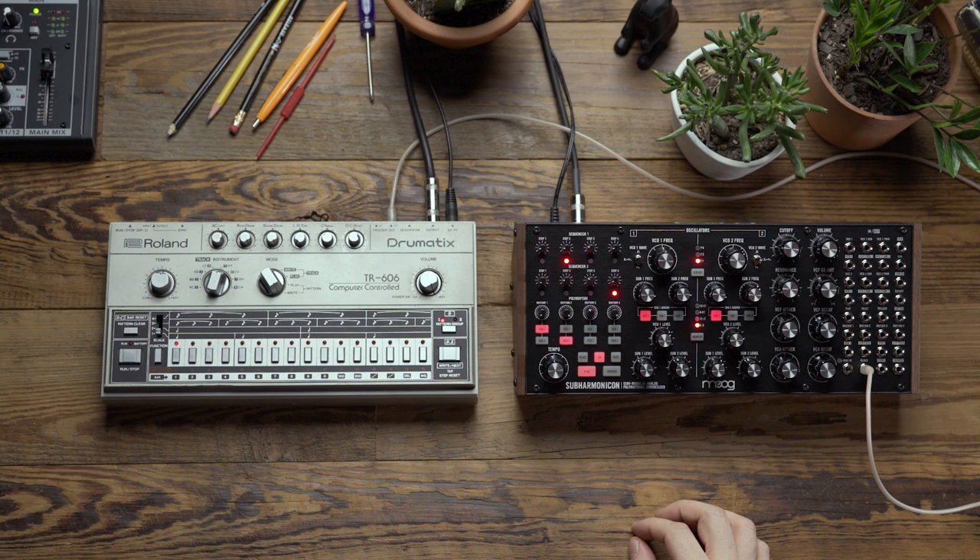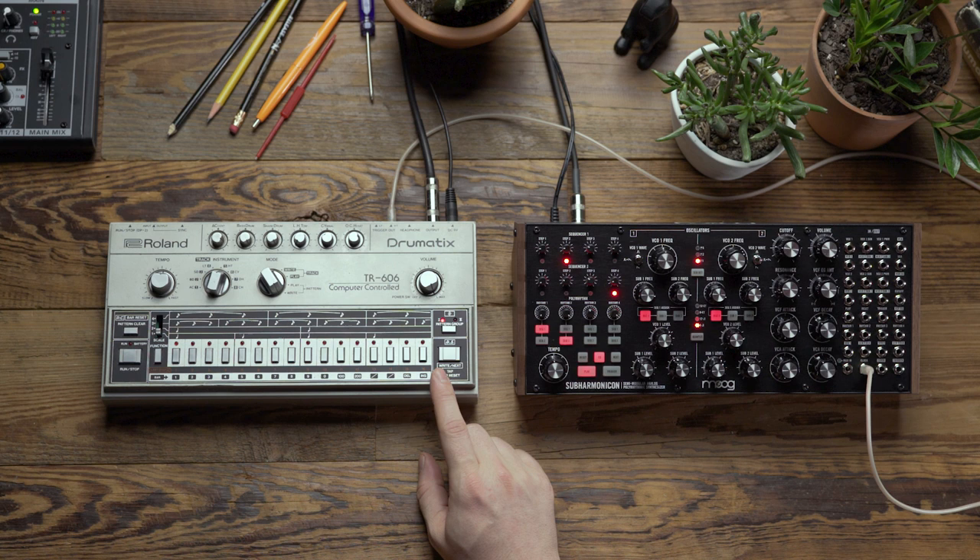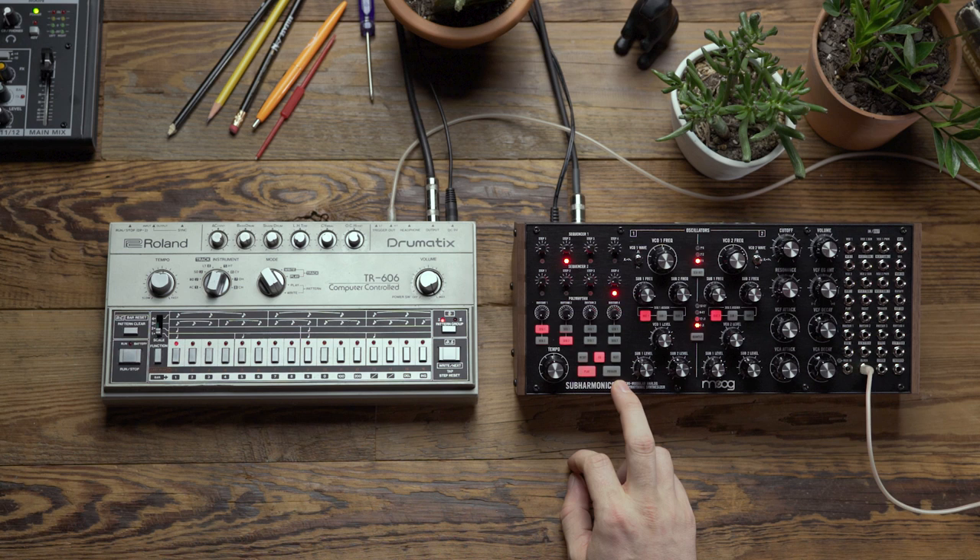One advantage to using a drum machine for this procedure is that we can do things like alter the clock to change how the Subharmonicon's rhythm moves. Let's look at how that works.